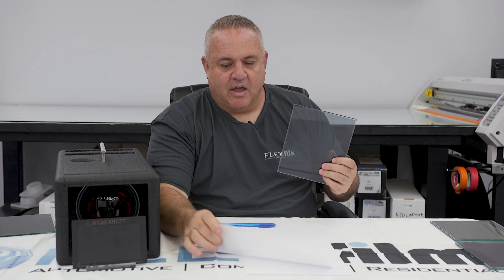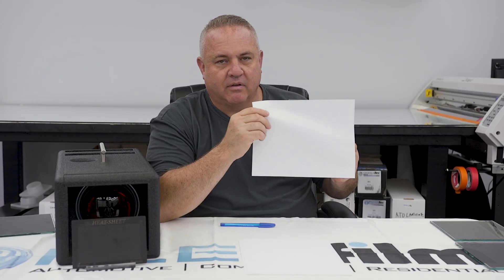Heat is energy. I can slow it down from coming to the other side and hitting my face. So imagine taking a simple roll of film with no heat insulation and putting a layer of something non-conductive in it. That's the value we bring to the table with ceramic — a non-conductive transparent layer that slows down heat, just like this piece of paper would.